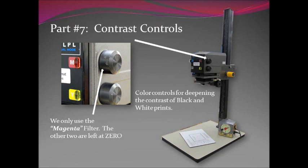Part seven is the contrast controls, located on the sides of the machine — two on the right and one on the left. These machines are technically made for color film, which is why there are three different colors. But the only color that we use is the magenta, the one on the upper right. You have to check these before you start because it is going to affect the contrast of your print. The yellow and the blue are set at zero, and the magenta is set anywhere between 20 and 40 or 50, depending upon the negative.